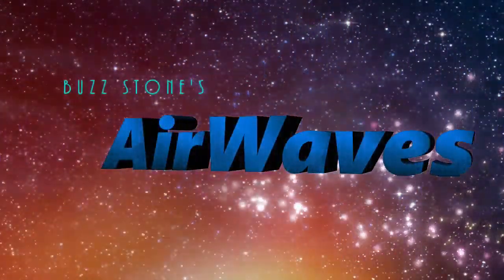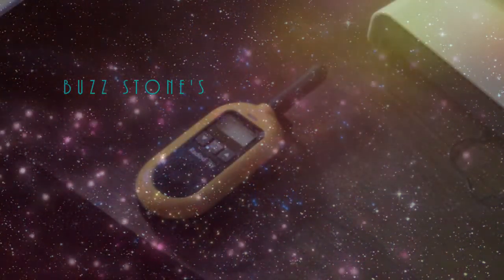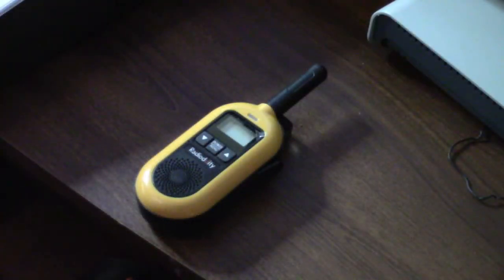BuzzStones Airwaves. Hey, this is Buzz with Episode 19 Part 2. In this video we're going to be explaining the programming of the FST2 FRS radio from Radiodity. As you'll recall if you saw Part 1 of Episode 19,